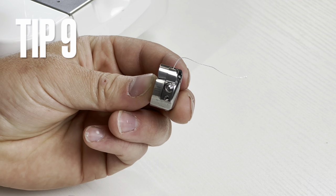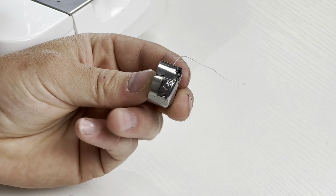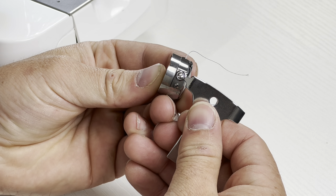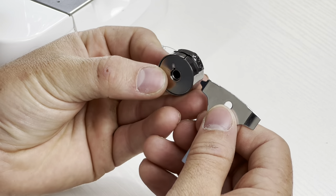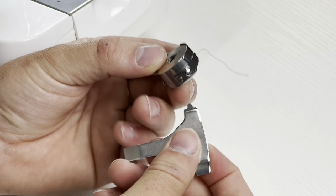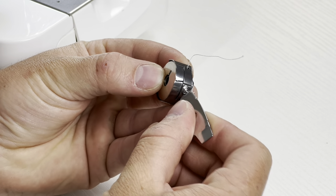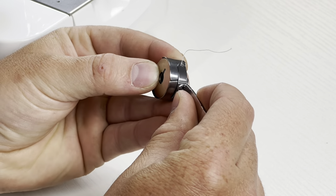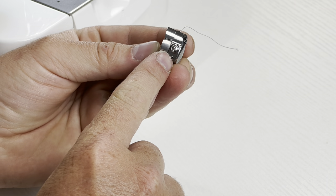Step nine — tightening the bobbin case. This is a very crucial part of setting your tension. It's very important to know which screw to tighten — it's not the one that sticks out; it's the big screw that's recessed and flush into the bobbin case. When tightening it, you're not making huge adjustments — about a quarter turn at a time, if that. Small amounts make a big change.